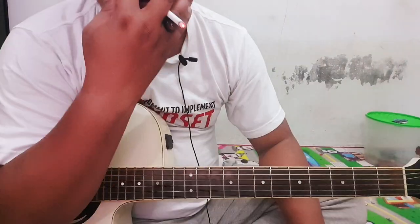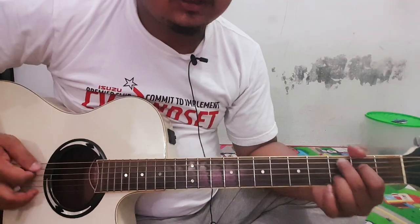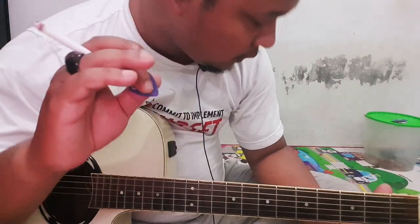I think it's like this, the chord is like that. Okay, it's enough. I hope you enjoyed it, don't forget to subscribe. Wassalamualaikum.